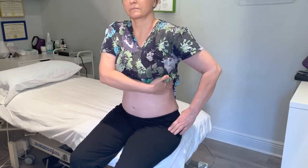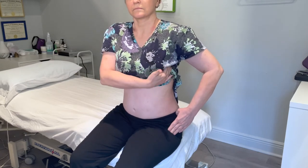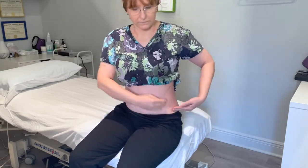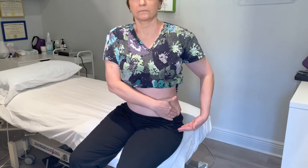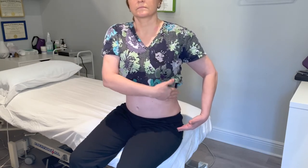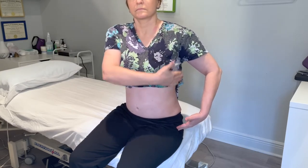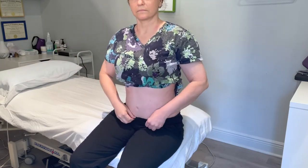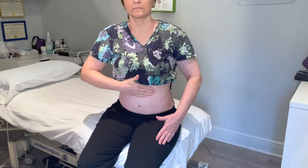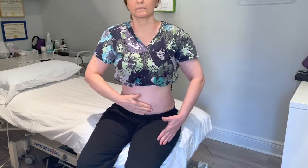I'm going to show the sequence for somebody who had a tummy tuck, because I'm going to reroute fluid from the lower abdomen up to the axilla. The tummy tuck incision blocks the normal pathway below the belly button, which is normally to the groin. So first, five to seven times going up the side, beginning at the level of the belly button to the armpit, then five to seven times above the incision to the level of the belly button, followed by five to seven times all the way up from just above the incision up to the axilla.